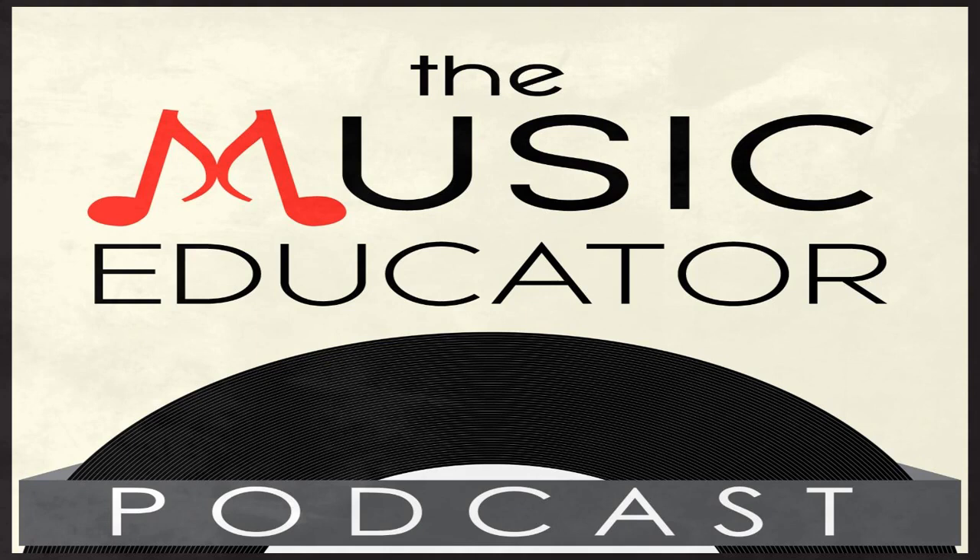You're listening to the Music Educator Podcast with your host Bill Stephens, the 21st Century Music Educator Man. Podcasting from beautiful Leesburg, Virginia. Welcome to the Music Educator Podcast, bringing you the latest tips, tricks, and practical advice you can use tomorrow. Here's your host and fellow music educator, Bill Stephens.